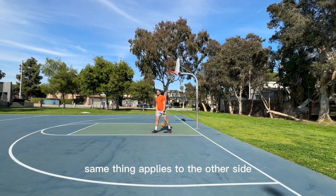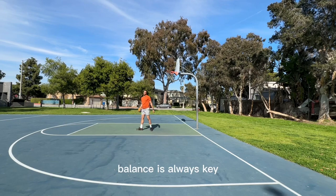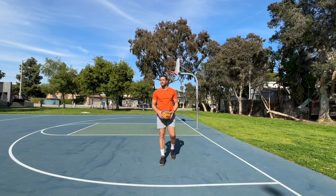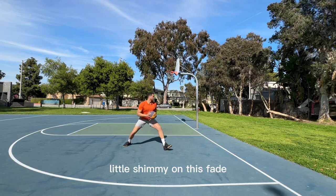Roll it out to yourself. Low balance. Step out. Fade. Balance is always key — you'll see in anything that I do, balance. We're going both ways. Balance fade, hit the baseline. Same thing — roll it out, little shimmy, balance fade. Catch. Get yours in.